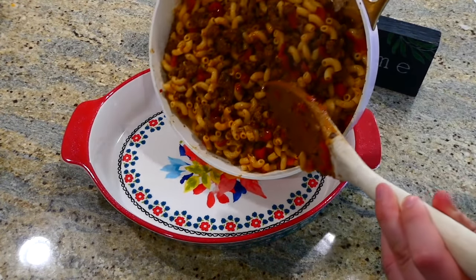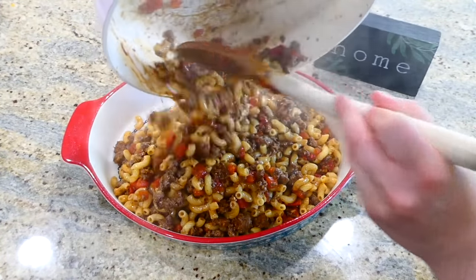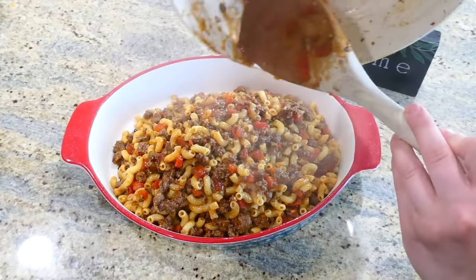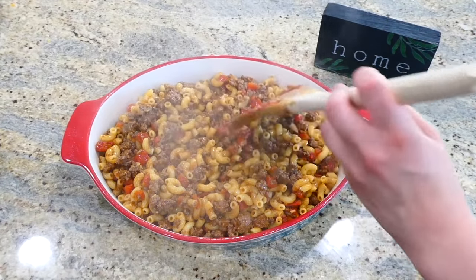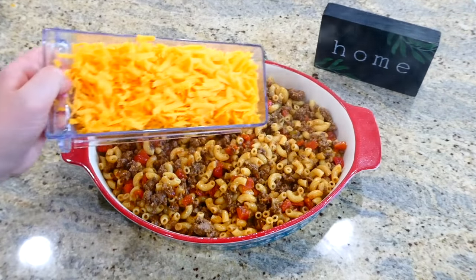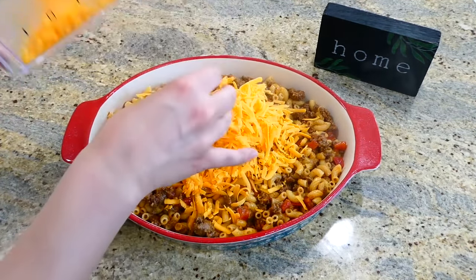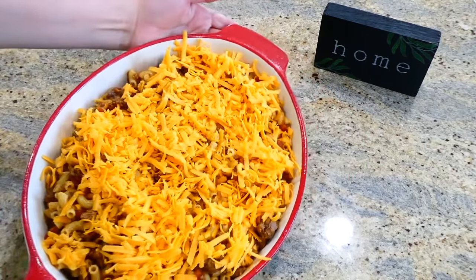I pulled out my larger casserole dish, sprayed it with non-stick spray, and added that ground beef and noodle mixture, spreading it out as evenly as possible. On the very top, I'm adding a cup and a half of shredded sharp cheddar cheese. This is going to bake in the oven at 400 degrees for about 18 to 22 minutes.